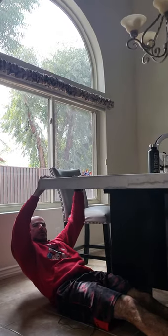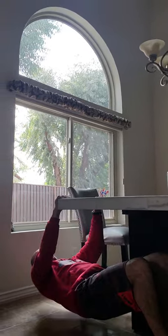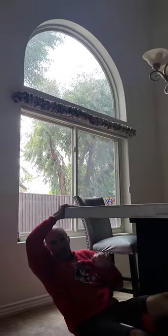Underneath a table, you can do an inverted row — make sure it's secure. You can bend your knees to make it harder. If you don't have a TRX, you can do a bent-over row under there. If you have monkey bars or kids' bars outside, you can do pull-ups. I've even done pull-ups on closet bars in hotel rooms — there's always a way to find a way to get your training in.